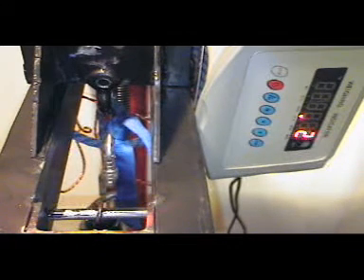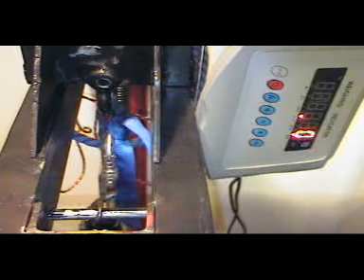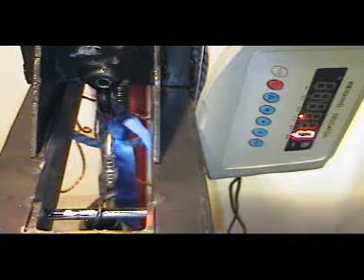Today we are going to test some one-inch webbing that has been exposed to battery acid. Specifically, the battery acid it's been exposed to is 30% sulfuric acid and 70% distilled water, as is most battery acid in most vehicles.